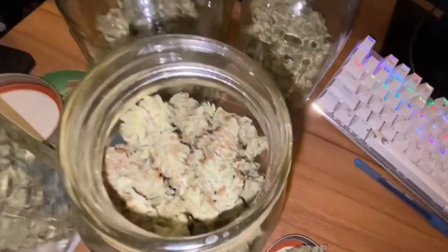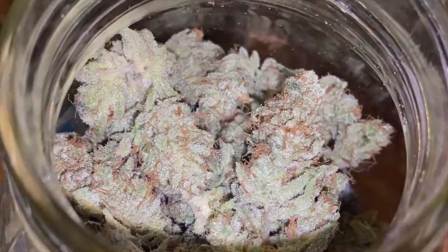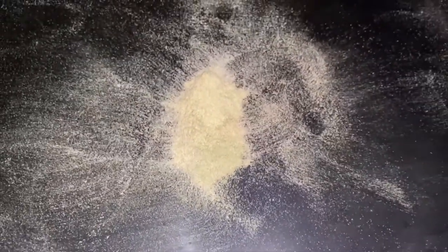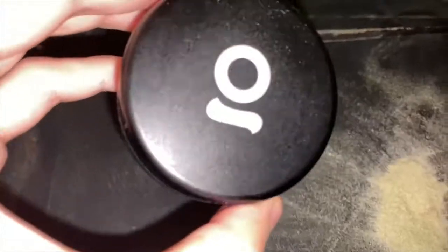Definitely wear gloves when you're trimming. I got a lot of kief too — let me show you guys some of that. This is the trim bin — the bottom of it. I got a nice chunk of really light kief. I don't know what I'm gonna do with it, but I'm just gonna save it for now.